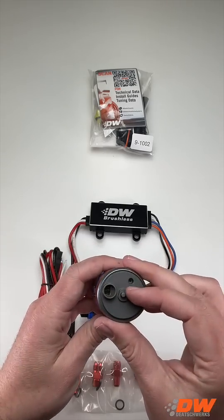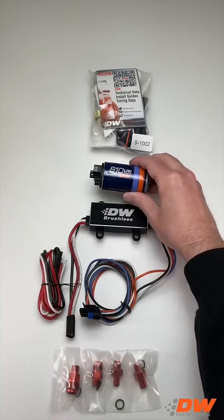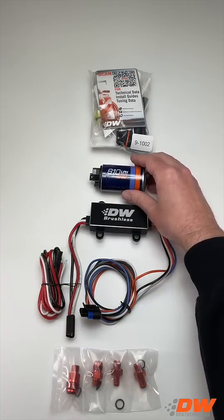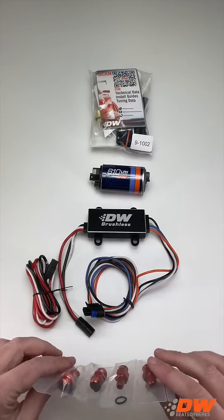The DW810 fuel pump is a game changer in the fuel pump market, providing unparalleled efficiency and simplicity. 5/16ths, 3/8ths, dash-6 AN, and dash-8 AN anodized fittings are included.